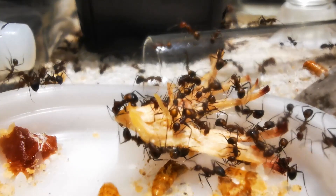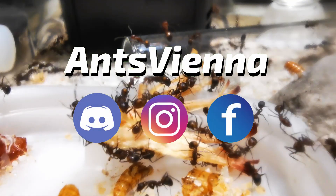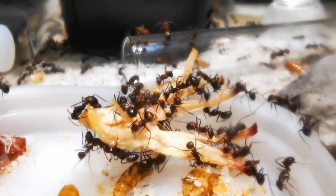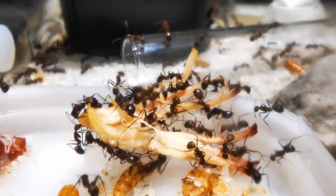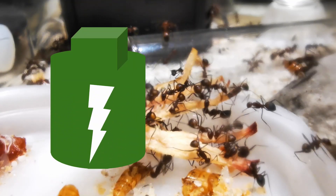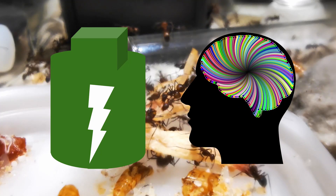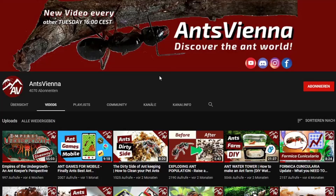Hello and welcome to our first 2021 Ants Vienna video! Before we get started, let me wish everyone a happy, healthy and successful new year! I've taken some time off over the holidays to charge my batteries up again, clear my mind and get ready for an exciting new year here on our Ants Vienna ant keeping community.